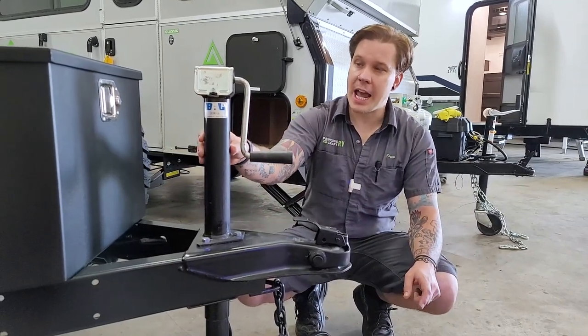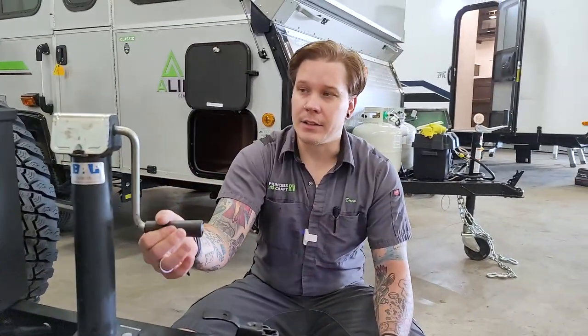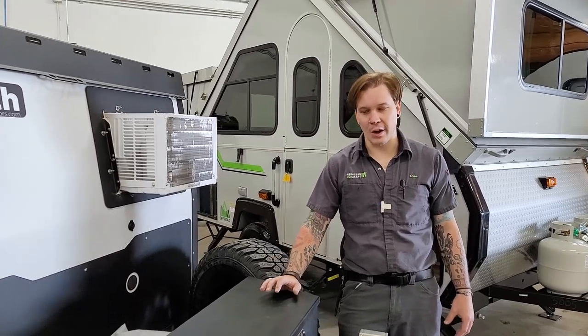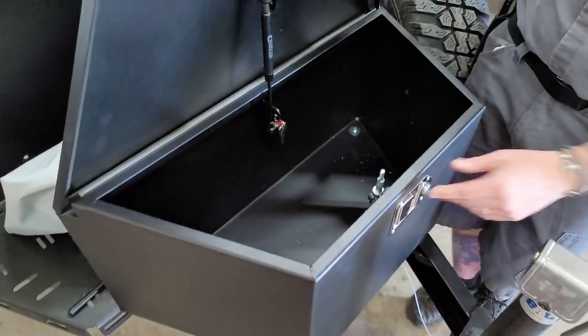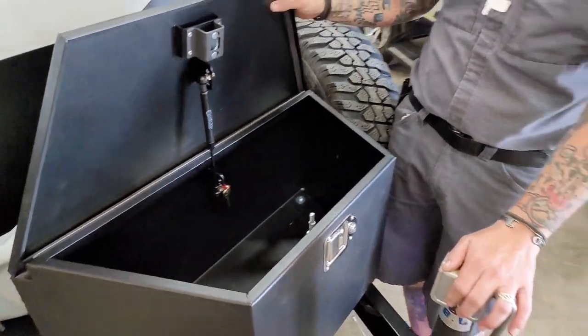We also have our jack here — an easy crank-style jack to go either up or down. Right up front, Taxa has installed a nice heavy-duty steel storage box with a locking mechanism to keep things secure, plus a gas strut to hold the lid. Behind that, we have a storage rack that allows you to strap down a generator or extra cargo.